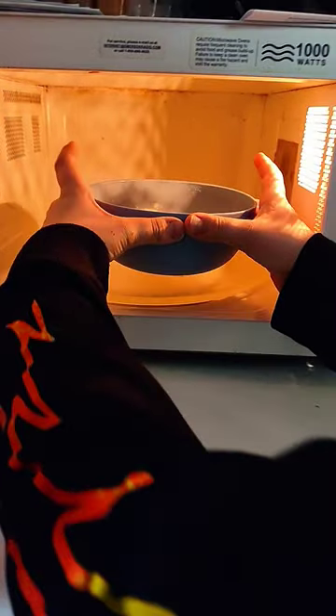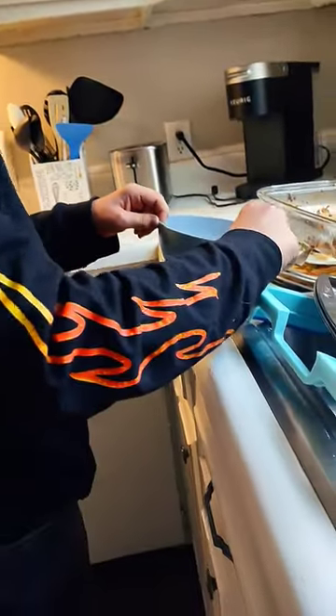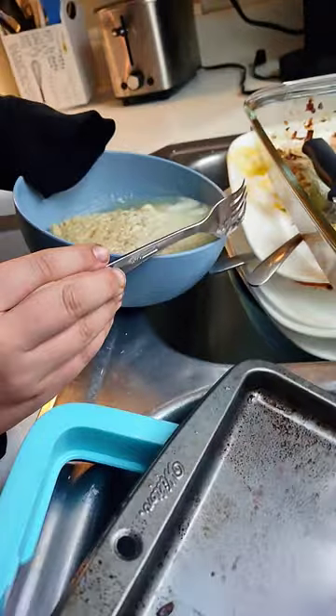Don't burn your hand. See that? You will burn your hand just a little, kids.